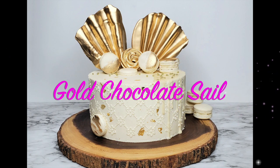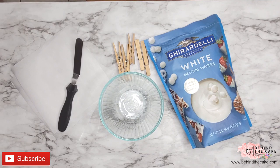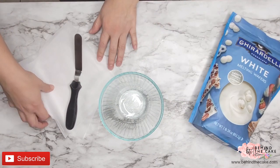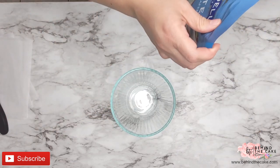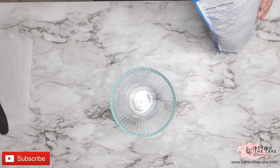Hey guys, I'm going to show you how to make the chocolate cells and we're going to be using some Gordelli white melting wafers, a bowl, a spatula, and we need parchment paper and we're going to be using the microwave. For this project we also need some cloth pins or some binder clips.